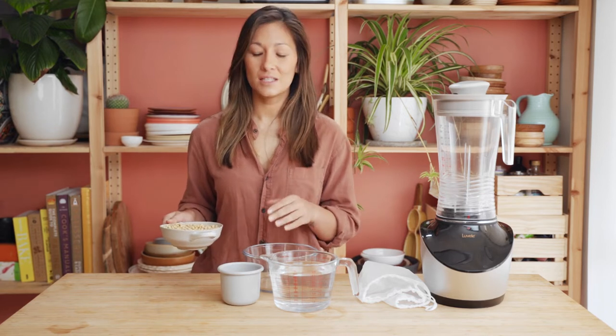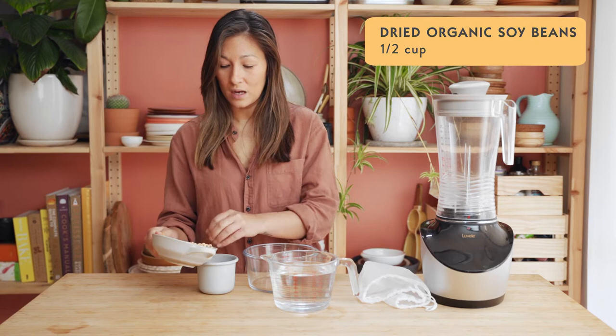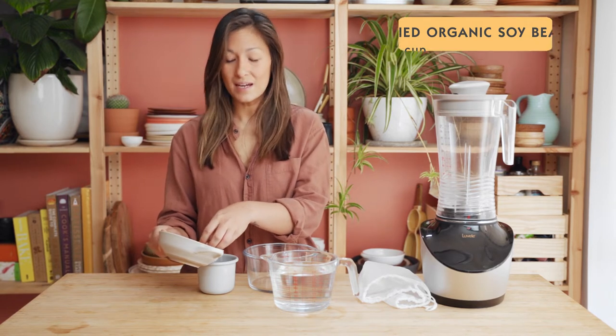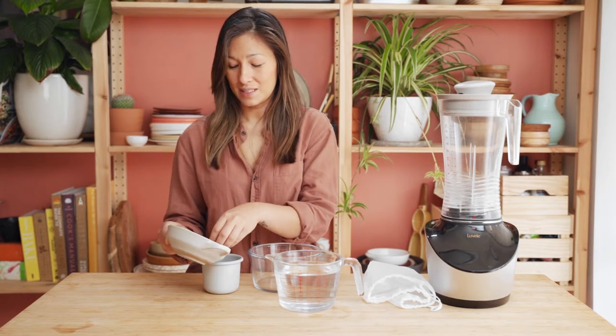To prepare the soybeans it's just a matter of pouring half a cup into a bowl and covering them with water. You just need to leave them overnight at room temperature. They'll rehydrate and increase in volume and they'll be good to go the next morning.